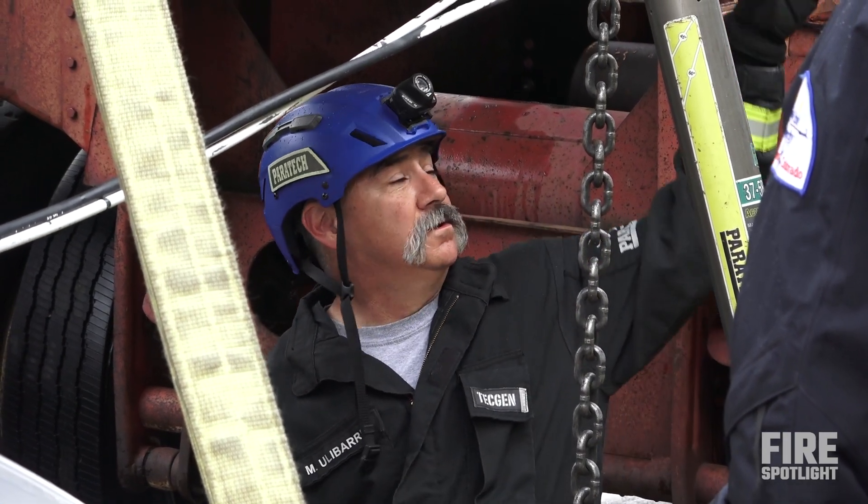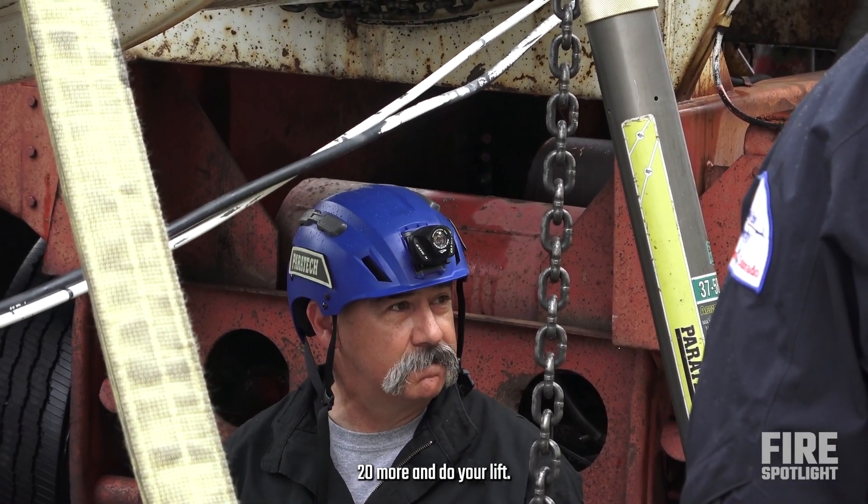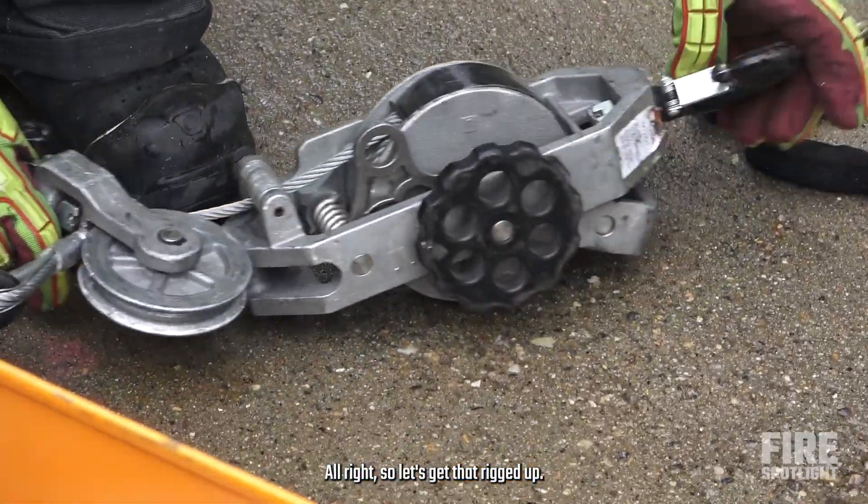Get the collars, everything looks good, 20 more, then you do your lift. We'll roll up, let's get that rigged up.